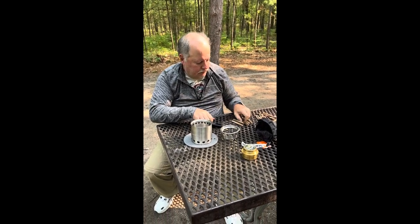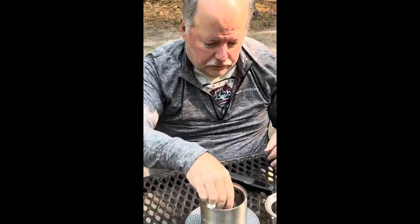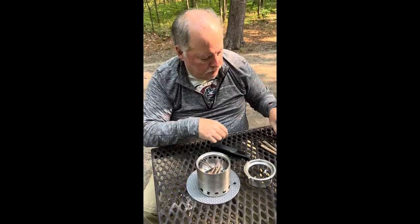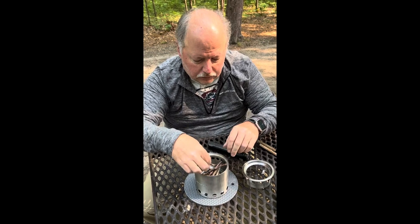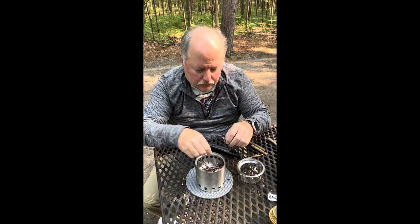Put in a little piece of fire starter and then just some twigs that I've gathered from around the campground — an easy fuel source that you can find at every campsite. Just go around, grab some dry twigs, break them up into little pieces, and fit them down inside the Solo Stove.